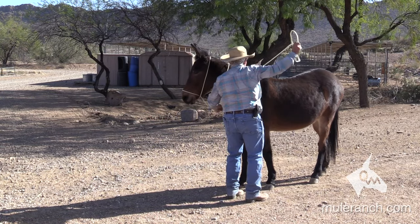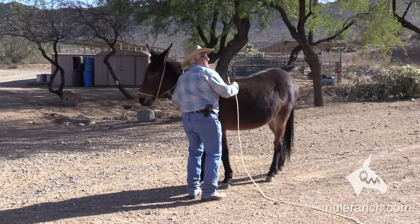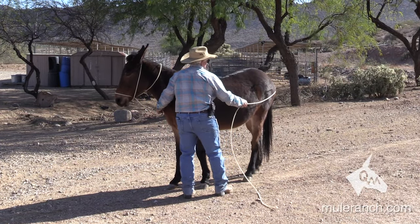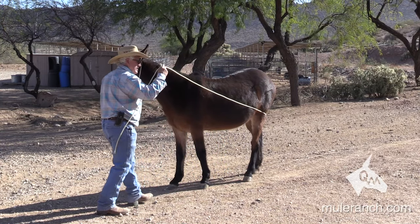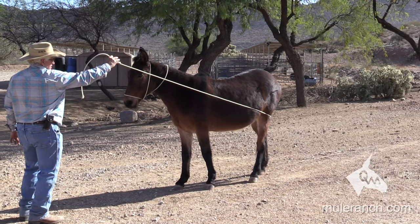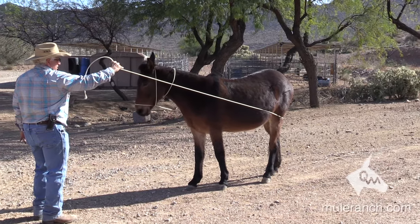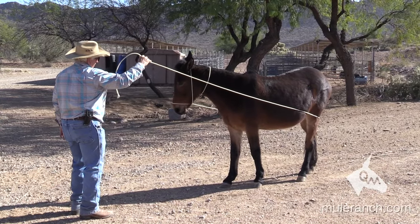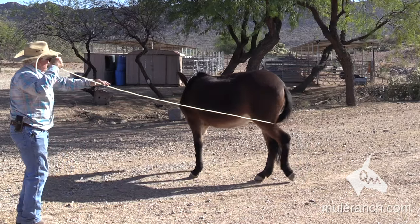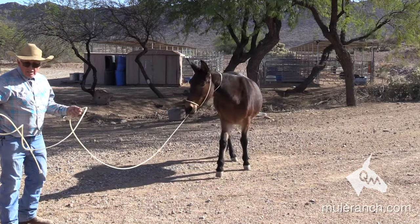I come underneath the neck. Notice before he was going the wrong way. Go around behind his rear end. I come up and I take my rope and I play the tune. Here's my hands — and I bump. There's the head, I let go. I bump. There's the head, I let go. I bump, I let go. There we go. Now I just take up the slack. Head's down. Boom.